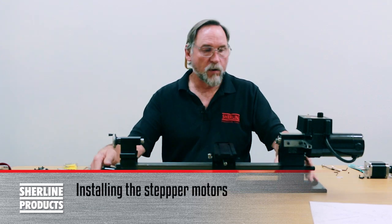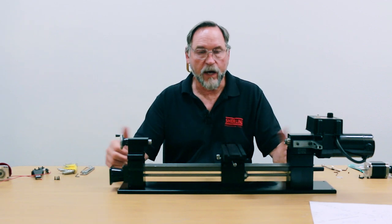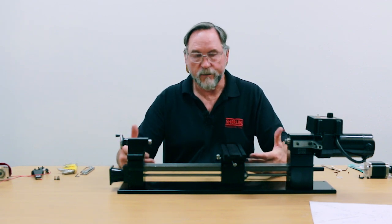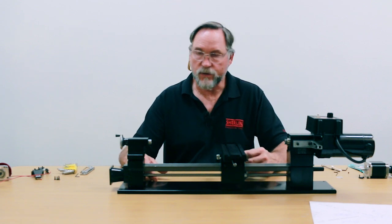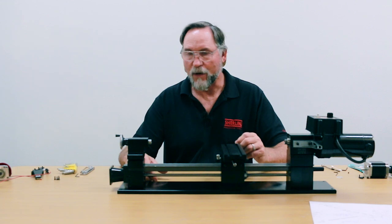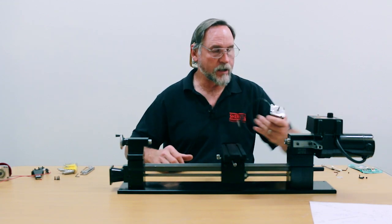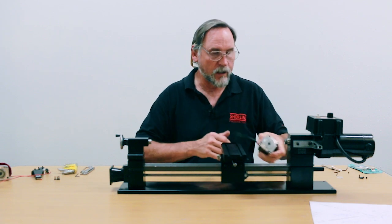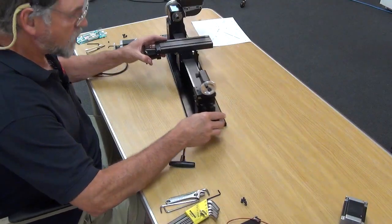On our ball screw lathe you have a choice of standard stepper motors or high torque stepper motors. We highly recommend the high torque stepper motor — it gives your machine a lot more power for not much more investment. Today we're using the high torque stepper motors: one for the X-axis and one for the Z-axis. We'll put the Z-axis on first.